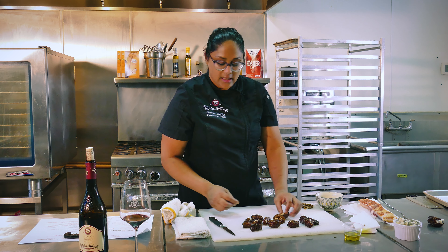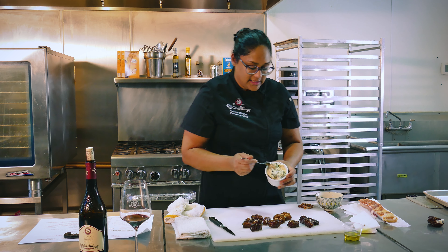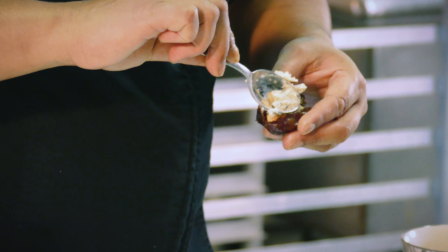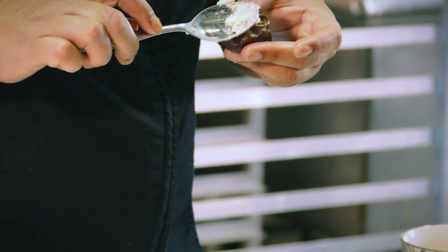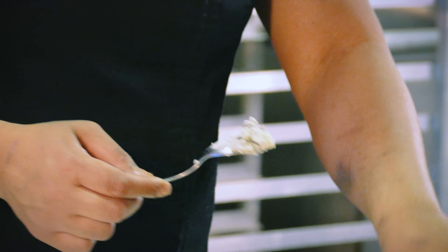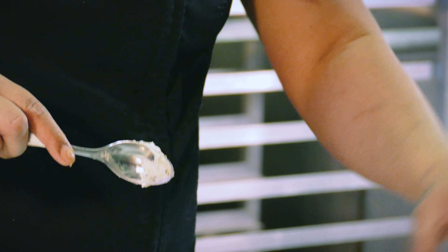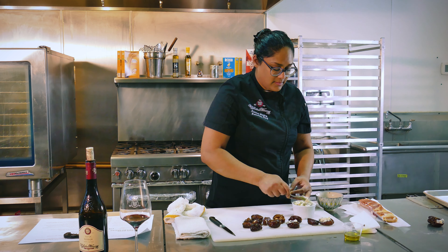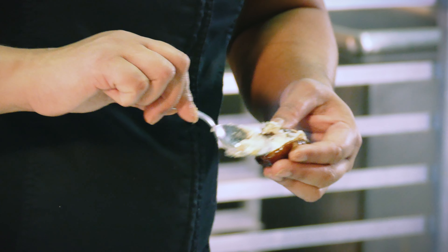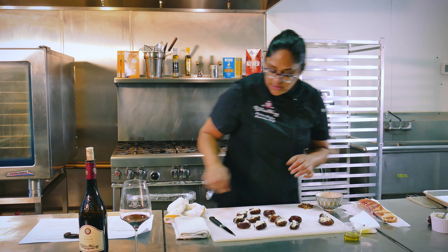Now that we've taken all the pits out of our dates, we are going to stuff them with a couple of almonds. The almonds I'm using are salted roasted Marcona almonds, which are the exact recipe we use in the marketplace for the dates we sell. I'm going to take two Marcona almonds and put them right inside each date. You don't have to use Marcona almonds, but they have a nice buttery flavor that goes very well with this entire dish.